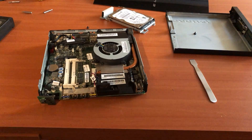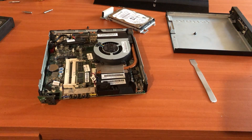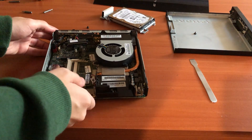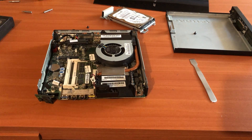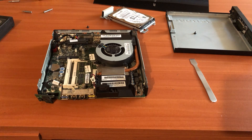I unfortunately had to switch to my other phone to record this sequence, the iPhone X, because my Samsung Galaxy Z Flip 5 decided to run out of battery. I really hope the quality won't bother you too much — it's 1080p after all, so it shouldn't be that bad.